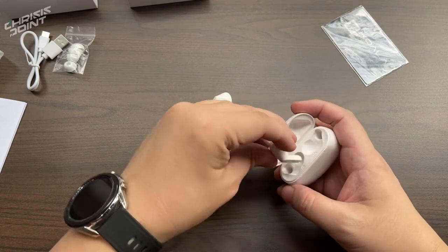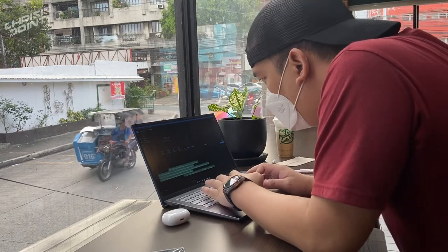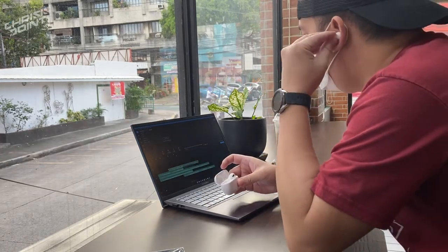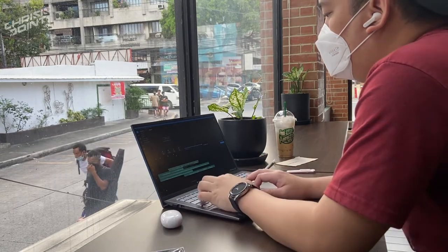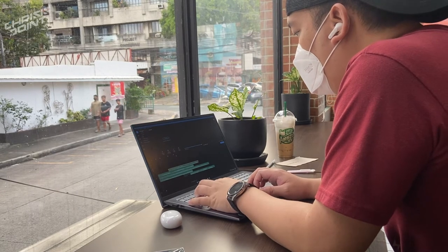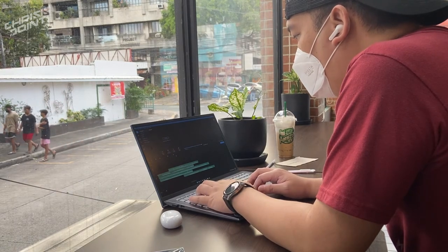These are designed for easy listening, though I did try using them to edit some tracks over the weekend — it wasn't exactly the most ideal situation, but it got the job done. There is a good amount of bass, but in terms of overall volume it distorts when you reach the maximum. So if you're just going to use this for casual listening, you're all good — no problems whatsoever.